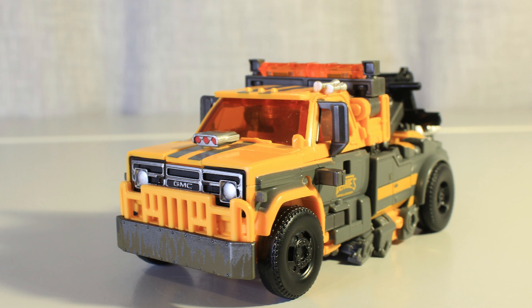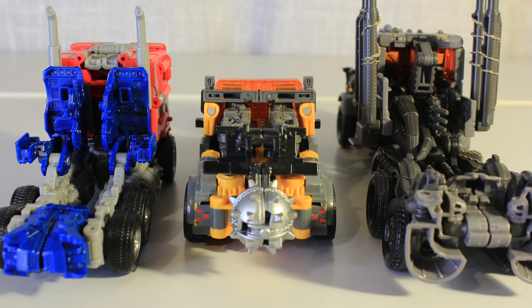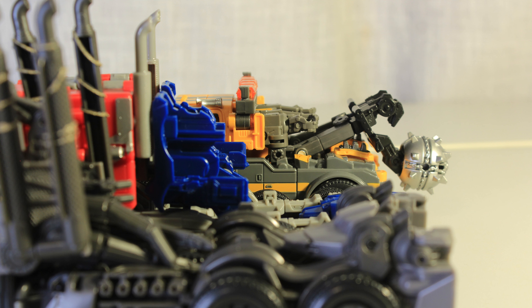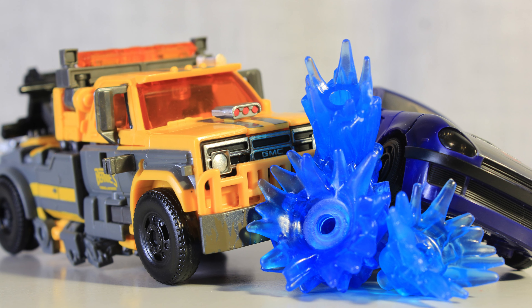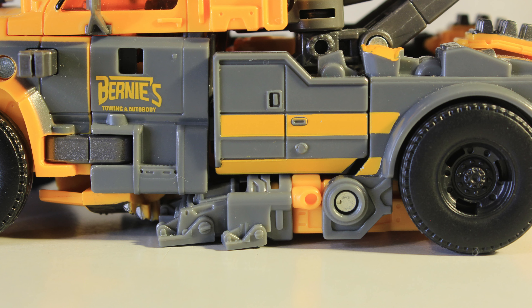But somehow, once again, for the third time, it falls apart once you reach the back. Out of the three Rise of the Beasts figures I've looked at, all of them have fumbled the back of the alt mode. It's definitely the best looking from the back though, but that's not a very high bar. Other than that, this is a really nice compact little box and it's really enjoyable to look at. The only part I really don't like is the visible feet — they just don't look too good.